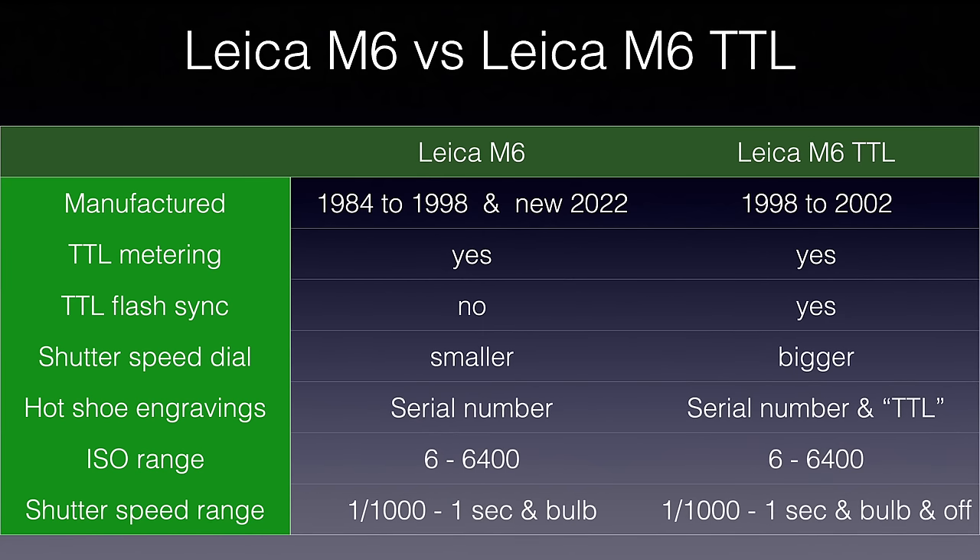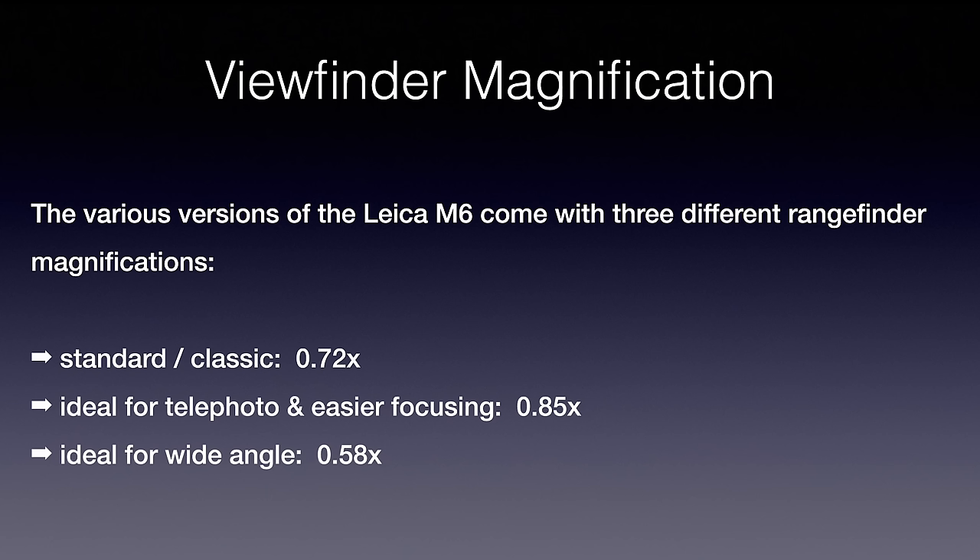When Leica announced the revival, two controversial discussion points emerged in the community. First, why didn't Leica provide the bigger shutter speed dial on the 2022 version? Second, the 2022 M6 has 0.72x viewfinder magnification, whereas many M6 TTLs had 0.85x — a superior magnification. Many people online complained that Leica brought back the classic M6 rather than the TTL. Personally, I'm happy with this camera and will load it and shoot it.